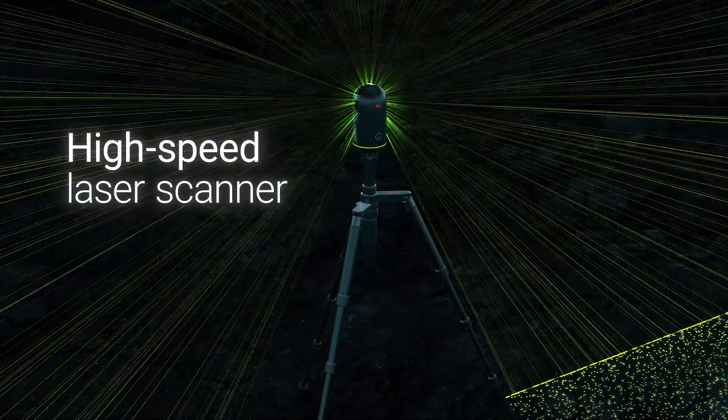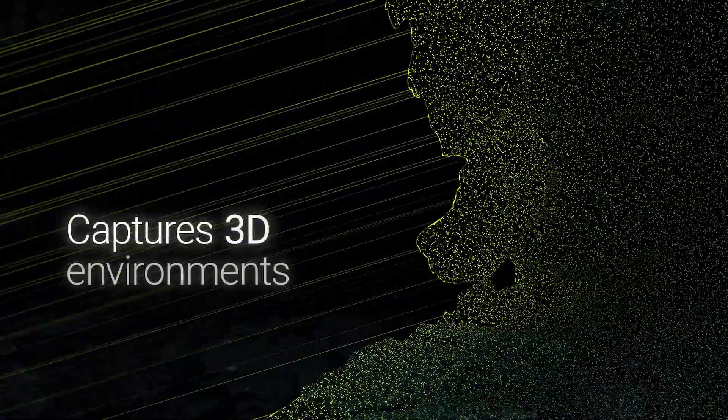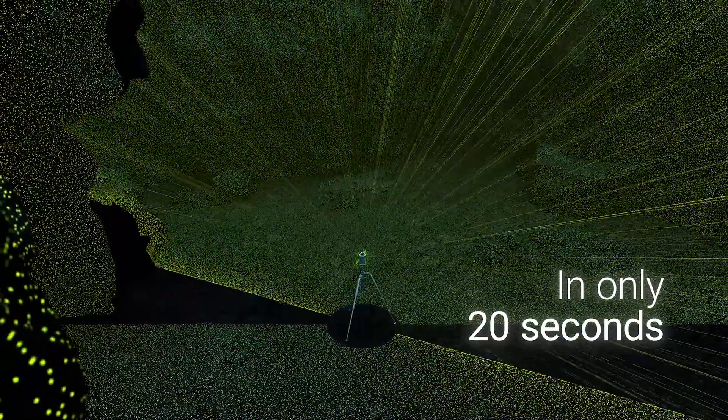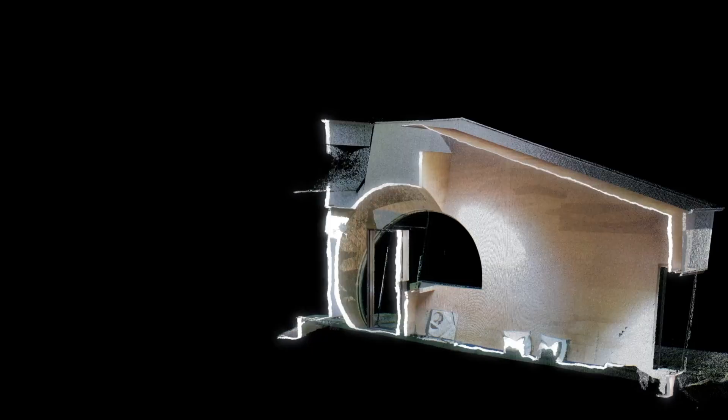Thanks to the enclosed LiDAR sensor, the new BLK360 scans at 680,000 points per second, compared to 360,000 points per second from the generation one. Taking a complete spherical image and 3D point cloud from the BLK360 generation one takes a little over a minute, whilst the new BLK360 takes only 20 seconds. This means the new BLK360 can be up to four times faster than the generation one, resulting in increased efficiency and productivity on site.